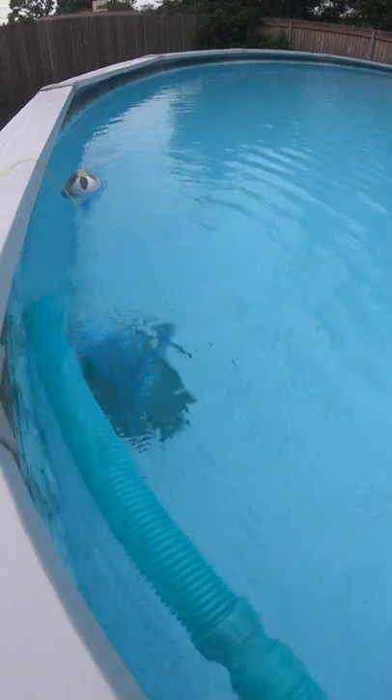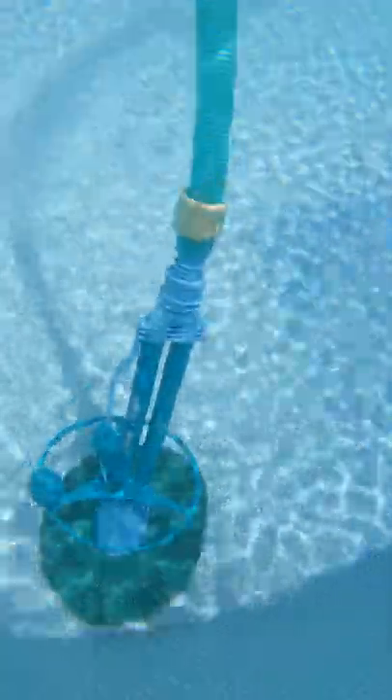This is about three hours in, just letting the vacuum run and removing some links here and there. Now look how beautiful this pool is.